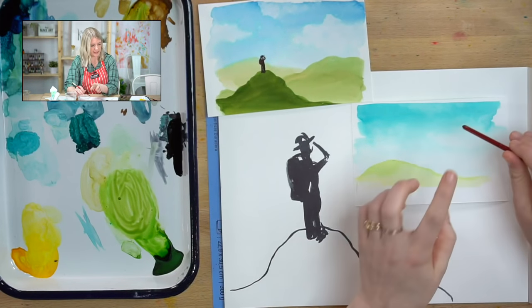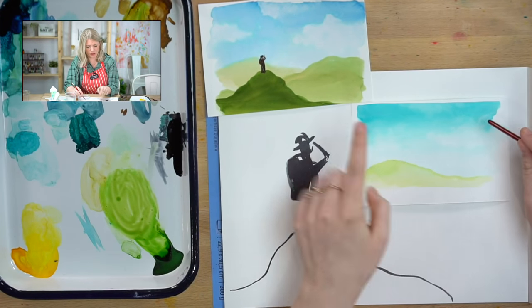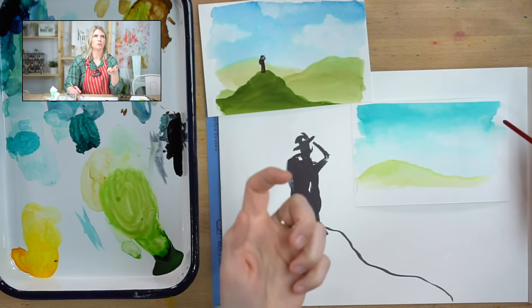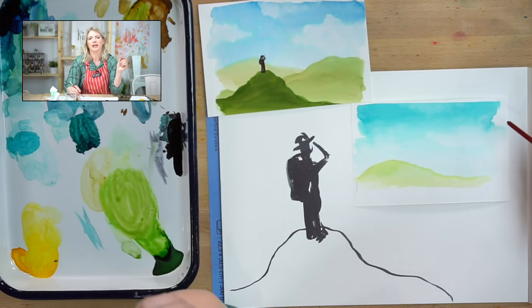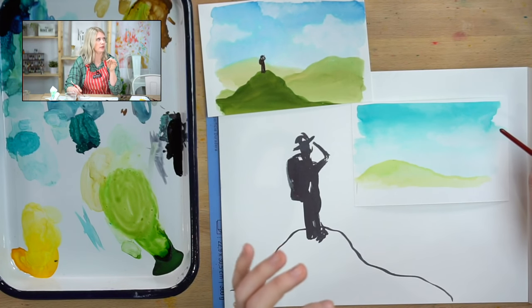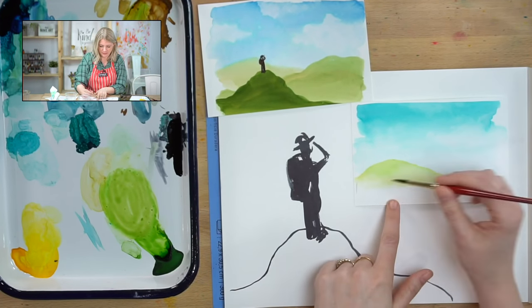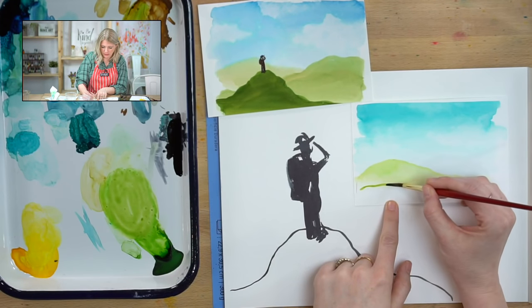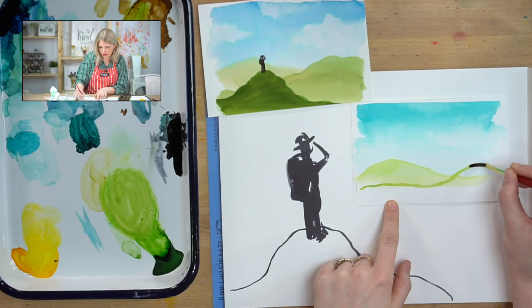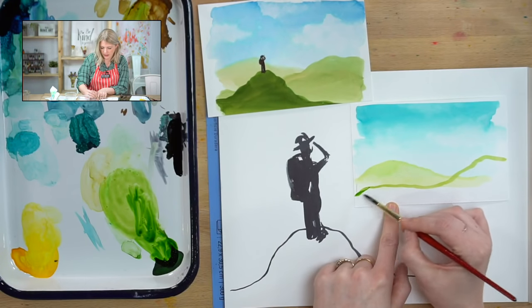The blue I'm using is Tahoe Blue. If you have Dr. Ph. Martin's, that is similar to Norway Blue. If you are using tube paints, the most similar blue would probably be phthalo blue — phthalo starts with a P, just so you know. So I'm going to do my second mountain, overlapping my first mountain a little bit. Just make sure it's darker — if you need to do another layer because it's not showing up as dark as you want, do it. Nothing wrong with that. Use the side of your brush to fill it in.